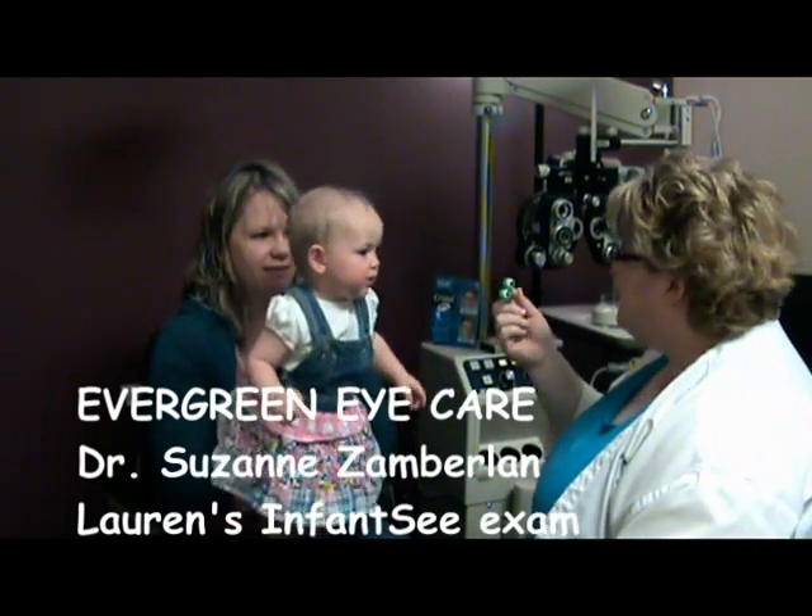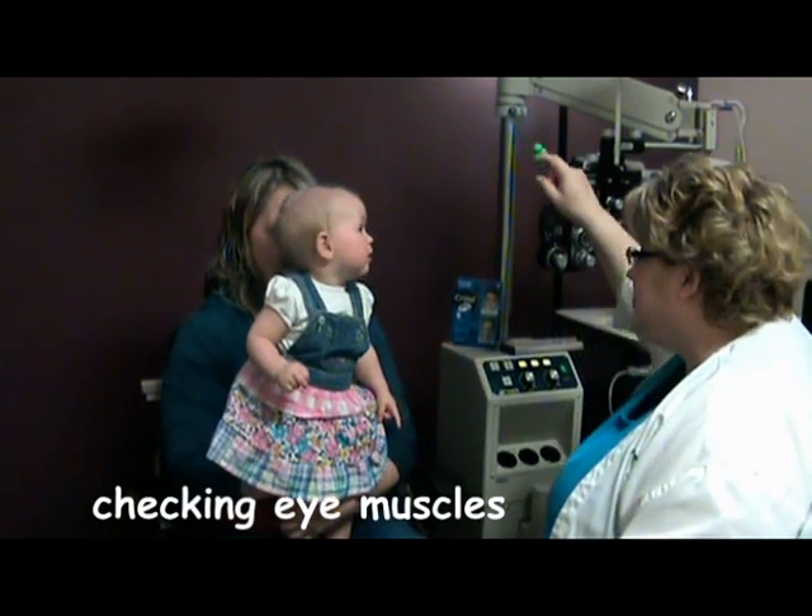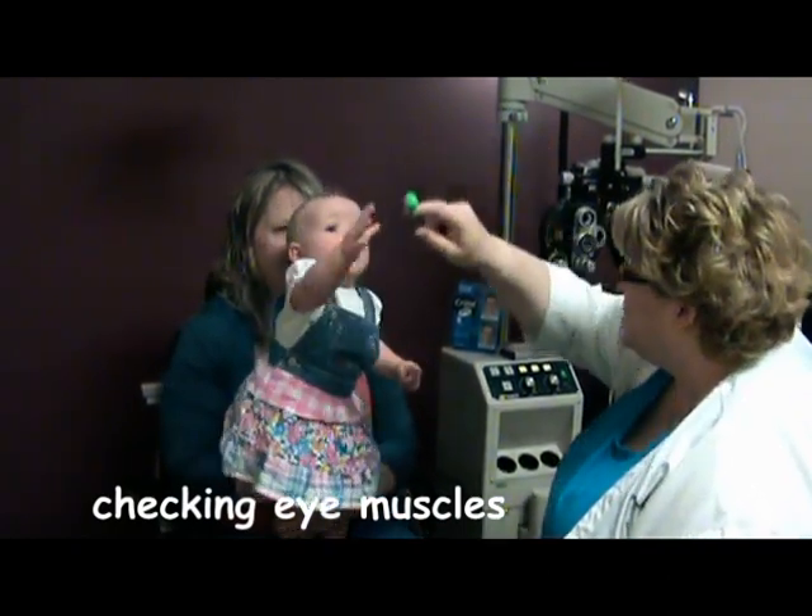Hey Lauren. So we're going to check your muscles, okay? Can you follow those eyes? Where's those eyes? Up here. There you go. Let's check those baby muscles.